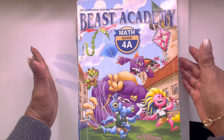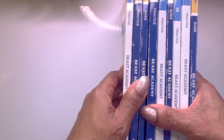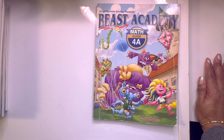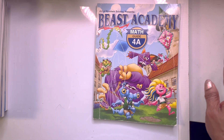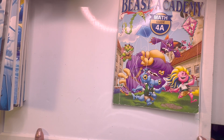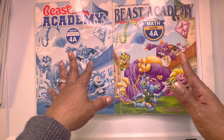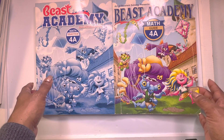With Beast Academy there are lots of books — 8 books in a grade level, and unfortunately I'm missing one book. But there are enough books here for you to make an informed decision. I also have comprehensive reviews and a playlist of Beast Academy, plus a comprehensive math curriculum review of four or five of the top math curricula on the market. There are 8 books per grade level: you have a guidebook, which is your textbook, and you have your workbook, which is the practice book. One's in color, the other's in black and white. We will start with the guidebook.